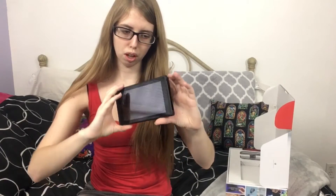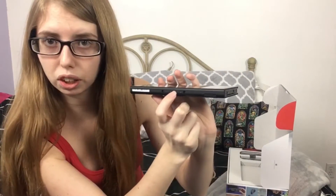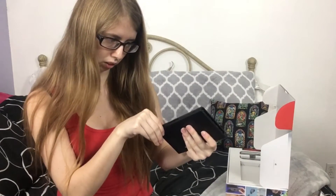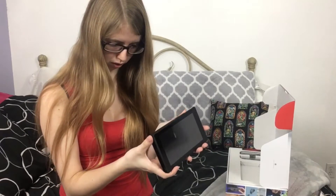Oh wow. This is a good size — I thought it was going to be either too big or too small. As we can see right down here, it has the little port charger thing, the docking station. This is where the Joy-Cons connect on the sides, and then we have the game card slot right here, the headphone jack, volume button, and power button. Pretty sure there's a spot for SD cards somewhere.